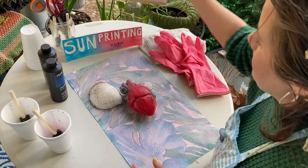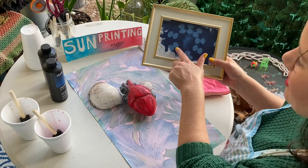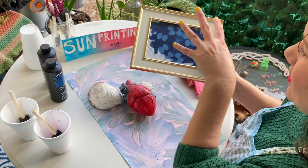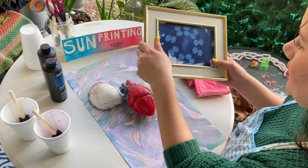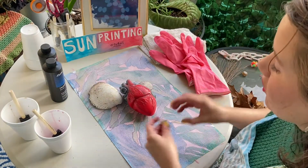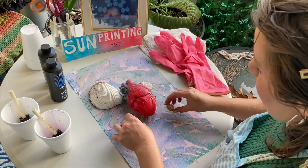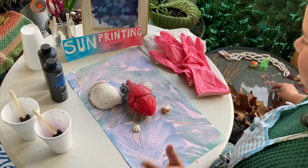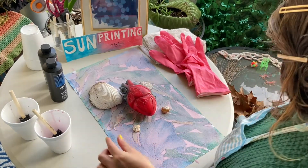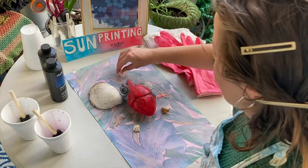So what is sun printing? As you can see, I laid an object — actually it was a bracelet — on top of the ink. Then I place it out in the sun and it actually starts developing. This is something you can always do: apply the ink indoors where there's no sun, especially if it's very sunny outside, and then take it outside.